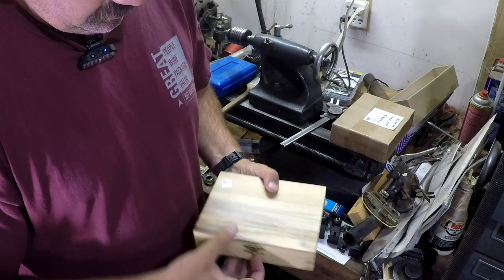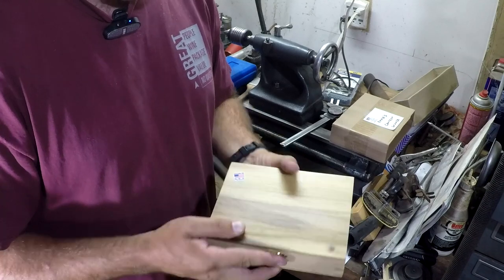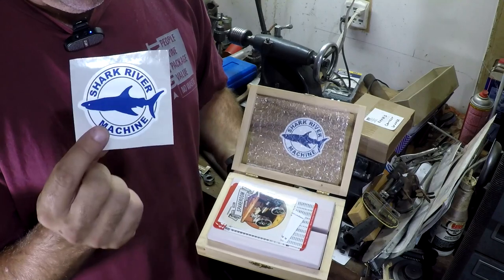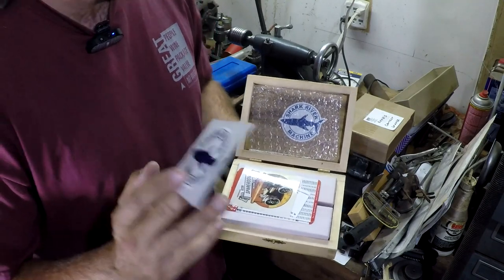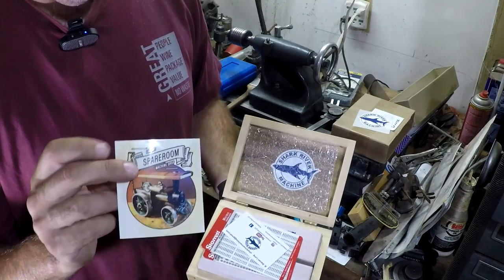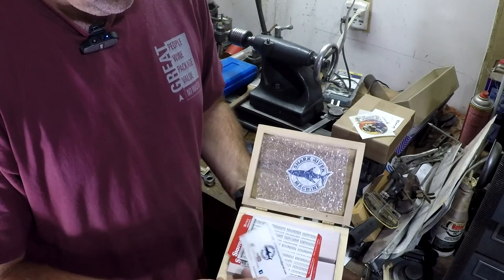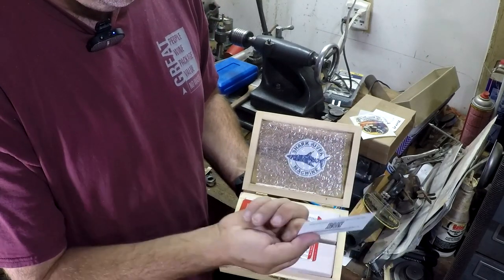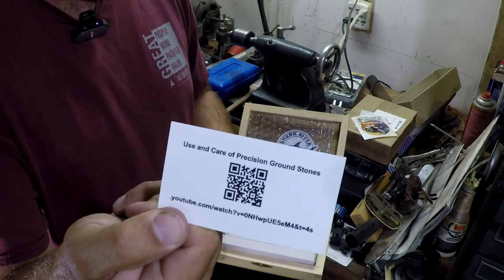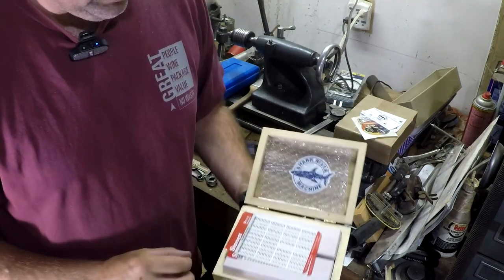We've got this really nice box — it looks like it's made out of poplar, and I believe Stephen Lang made all these himself. I've got a couple of nice stickers here, and I've also got one of Emma's — they were kind of both put on this competition. I've got a card here from Stephen, and it shows the Karen use video. There's a URL for that, and we'll definitely link to that.